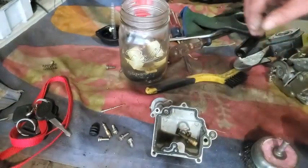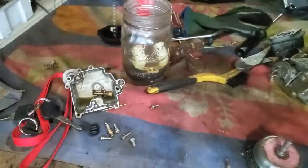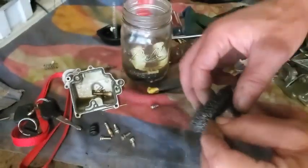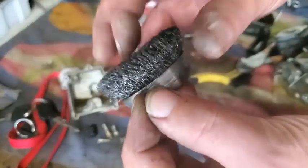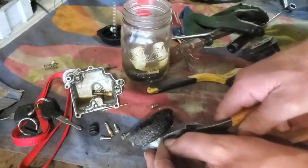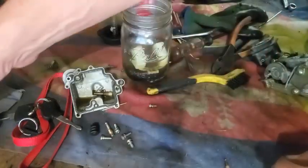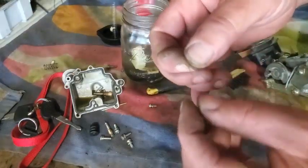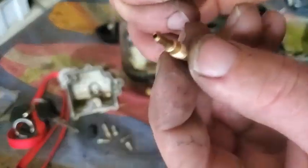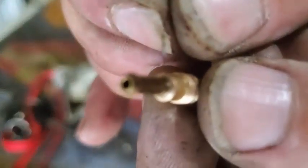Taking that pilot jet — looks like what I was just looking at. I've got this wire brush, and what I'm going to do is clip off just a little strand of that wire brush, snip it off with a pair of dikes. You'll have a little bitty needle of a piece of wire to clean out these micro holes that are in a pilot jet and on the main jet.